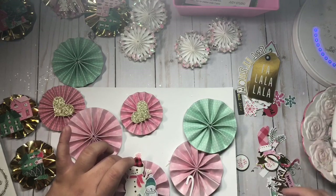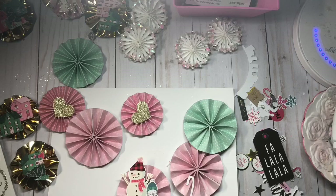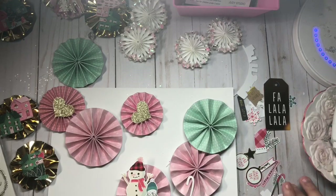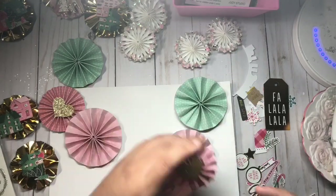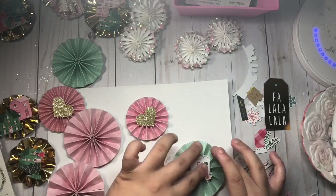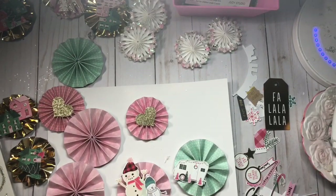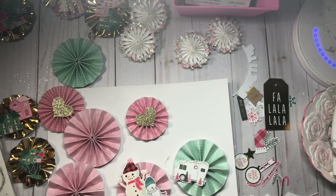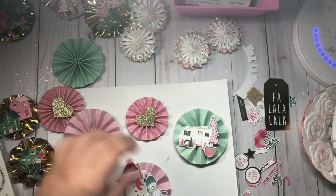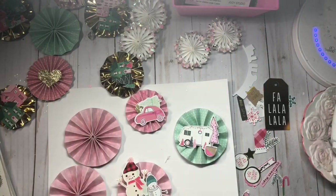I think that came out really cute. I'm using that gold paper from Michaels — it's actually the gold foil. I fussy cut those houses using the 12 by 12 paper sheet from the Foliage collection paper pad. I love those cute little houses, and I just fussy cut and place them in the gold paper.